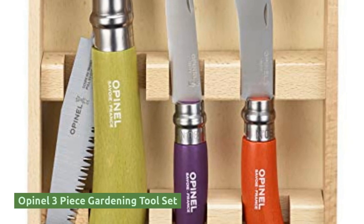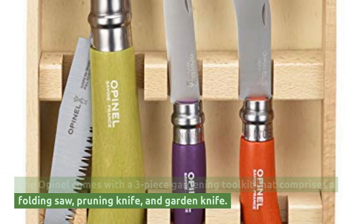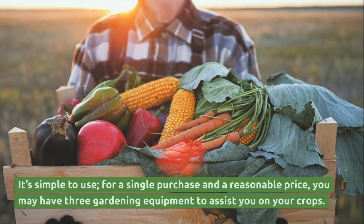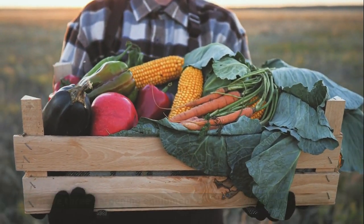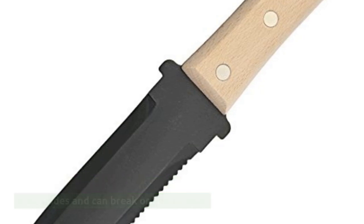Openel Three-Piece Gardening Tool Set. The Openel comes with a three-piece gardening toolkit that comprises a folding saw, pruning knife, and garden knife. It's simple to use, and for a single purchase at a reasonable price, you get three gardening tools to assist you with your crops. However, not all tools in the set have the same quality — some have dull blades and can break or bend easily.